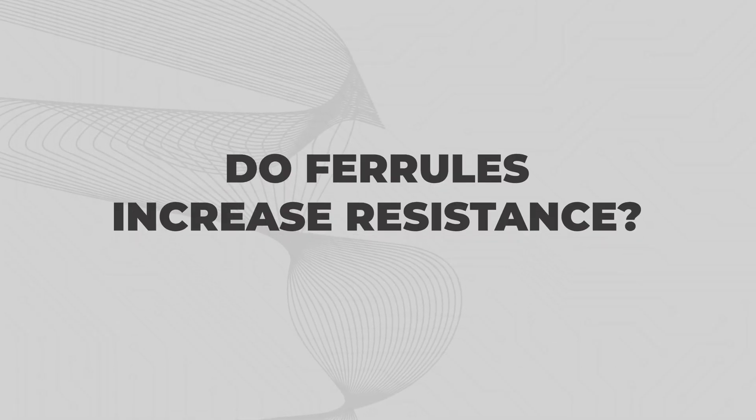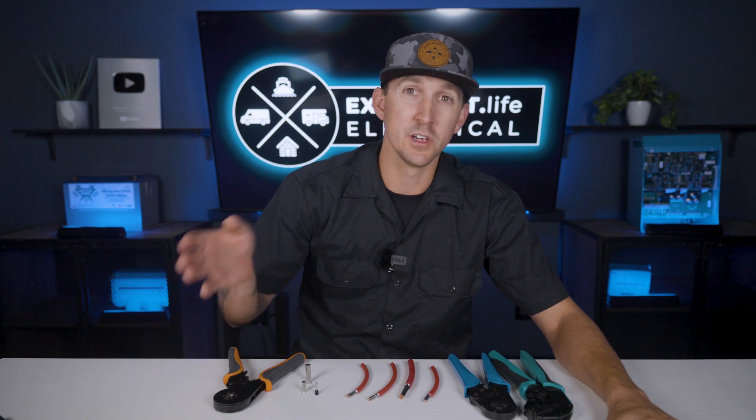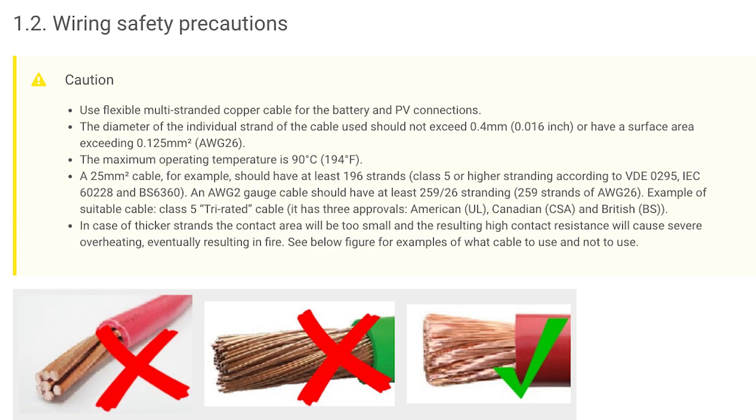Do ferrells increase resistance? Over the years I've gotten some hate for teaching people about ferrells because some people think that ferrells increase resistance and that they shouldn't be used. Specifically citing the Victron Smart Solar user manual on page one where it states: in case of thicker strands, the contact area will be too small and the resulting high contact resistance will cause severe overheating, eventually resulting in fire. What this is saying is to not use solid core wire for a square terminal connection, because this mismatch of shapes will decrease the surface area of the connection, increasing resistance, causing heat and melting.